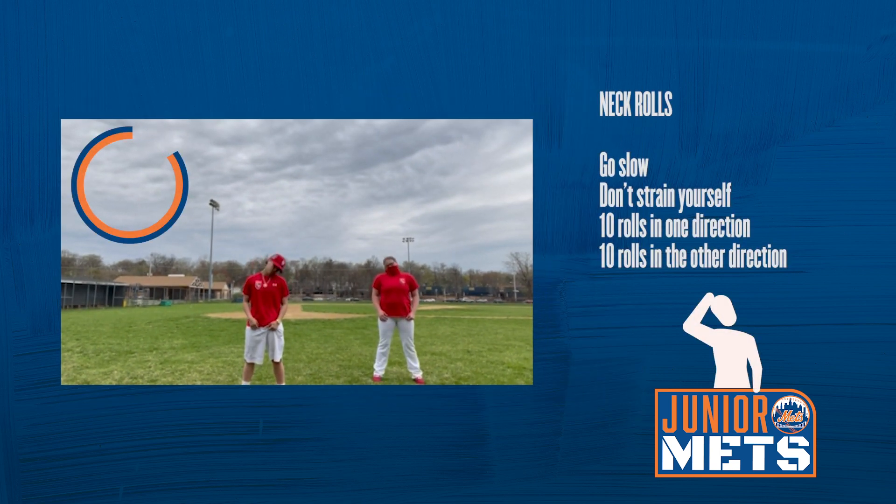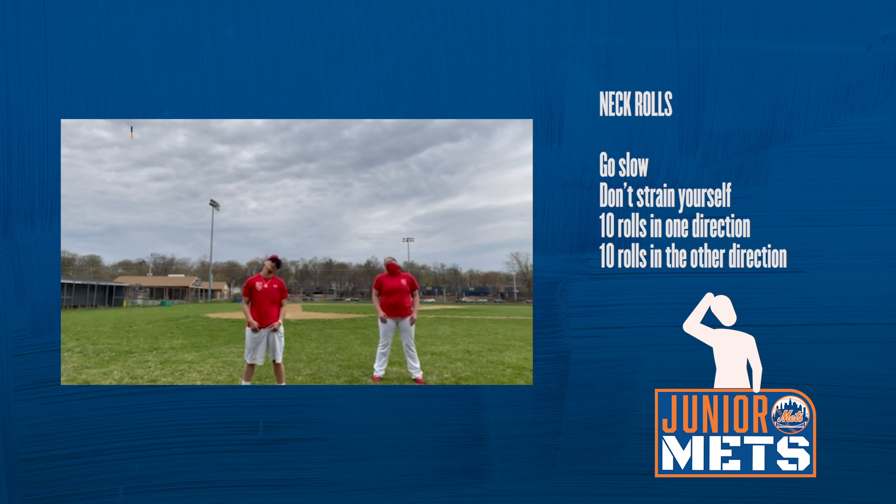Neck rolls. Ready? Go. One, two, three, four, five, six, seven, eight, nine, ten. Other way. One, two, three, four, five, six, seven, eight, nine, ten.